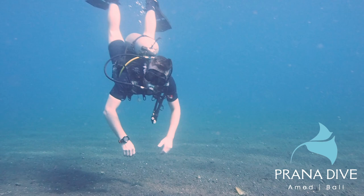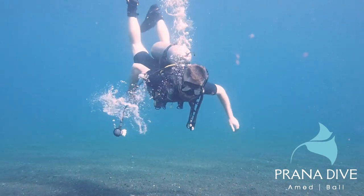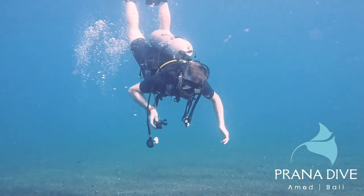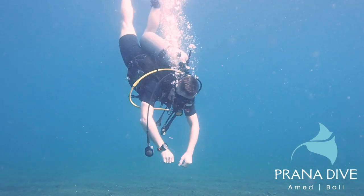Now we're going to do the skill the way I believe it should be done — neutrally buoyant. Luke is a student; I did not want an instructor doing these skills. I wanted someone who was learning, because I don't think it serves anybody if instructors show these skills perfectly. We need to show the problems that happen as well. You're going to see Luke slightly out of trim — he tosses the reg and goes for the alternate air source. Why blow bubbles and search for a reg when we have a perfectly working reg right there? We know exactly where it's at. We can switch to that.